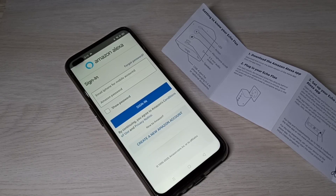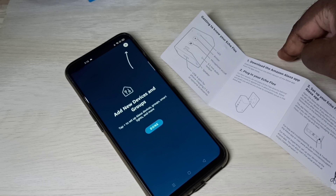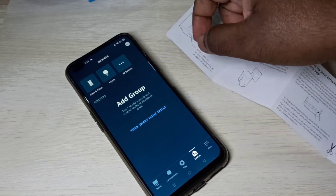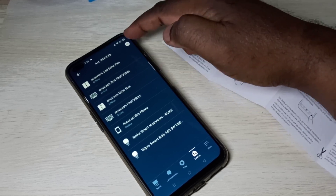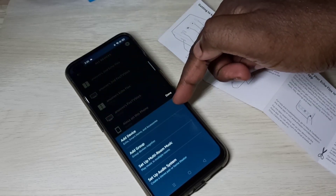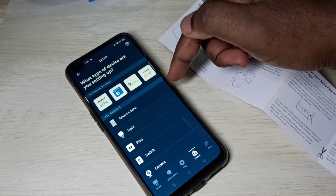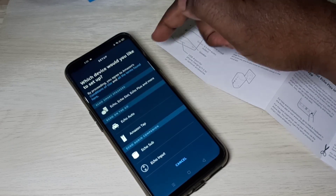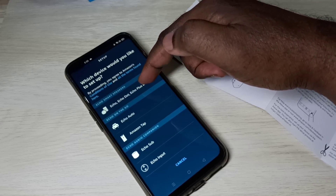We need to sign in, then tap on Devices, then tap on Add New Device, tap on the plus button, tap on All Devices, then tap on Add Device, then select Amazon Echo. Which device do you want to set up? Select Echo and tap here.